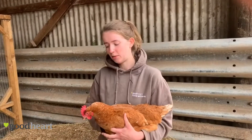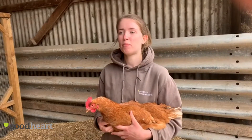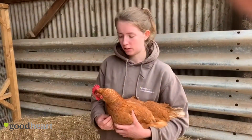Hi, my name is Izzy and I'm here today with Dorothy and we're going to show you how to do the chicken checks that we do about every four to six weeks. We do a visual check on them every day but this is a more in-depth check that we need to do.